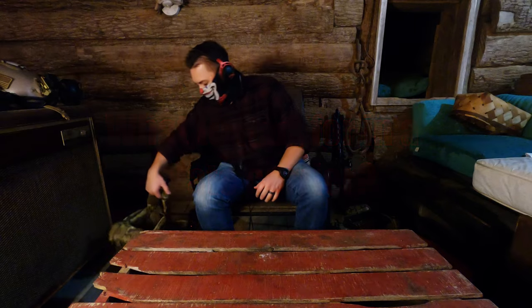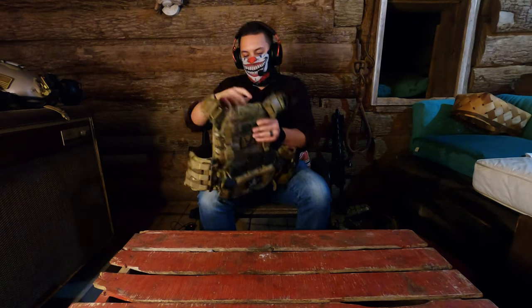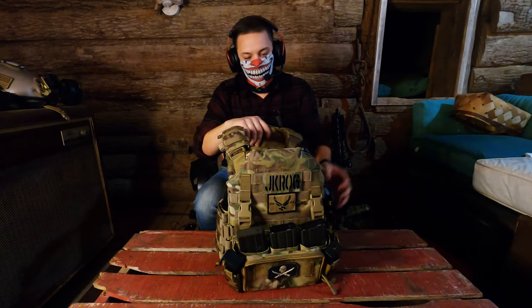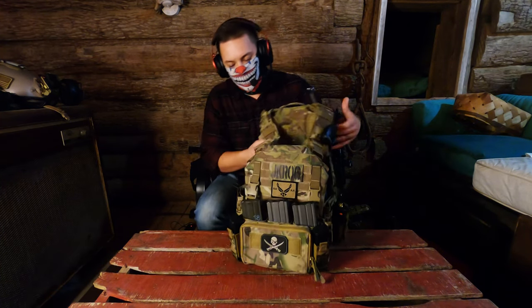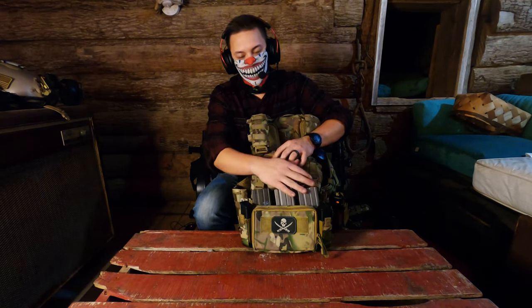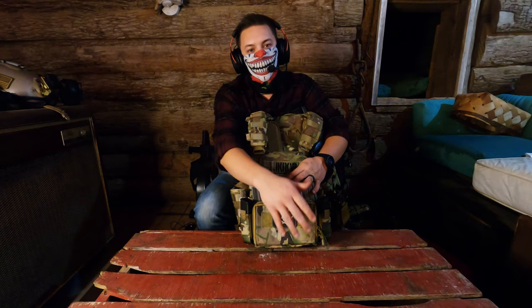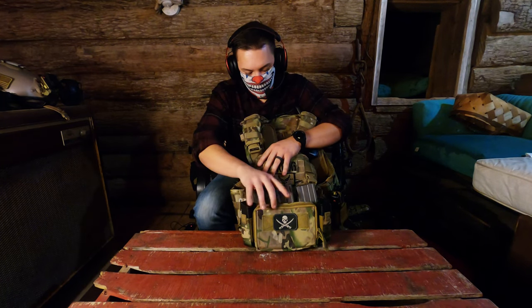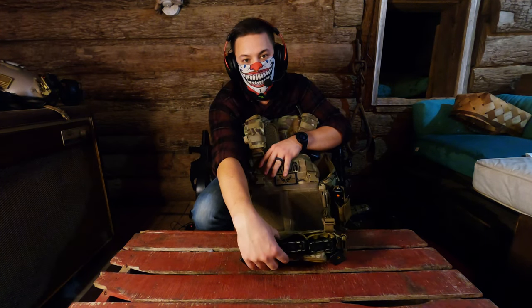I have my plate carrier right here. This is my Tigris 1 plate carrier in multicam. In it I have some plastic dummy plates just to keep the rigidity on the front. I have my Haley Strategic D3CRM — it holds three mags, two pistols, and has its own admin pouch in the front. It's connected with swift clips and Velcros to the front of the plate carrier.